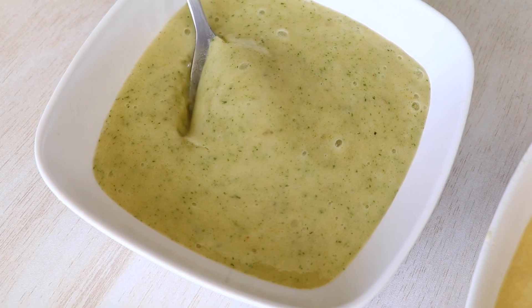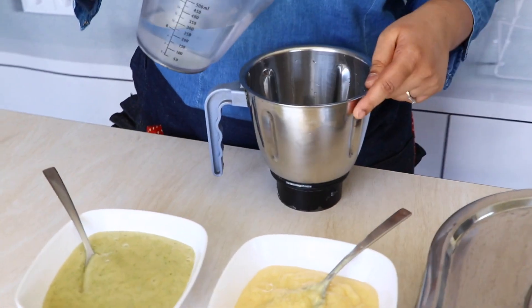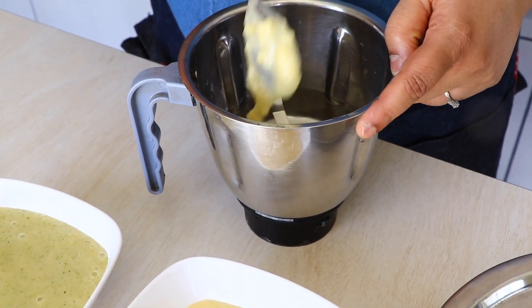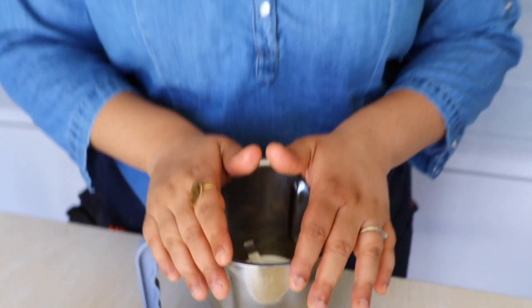The minty aam panna mix is ready! Now it's time to make the actual panna. I'll make both — starting with the traditional aam panna. I'm going to add about 250 ml of chilled water — always use chilled water — then add about two tablespoons of the traditional aam panna mix, and blend it. I've now poured my aam panna into the glass, and made the mint aam panna the same way.